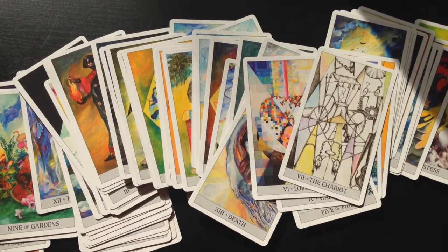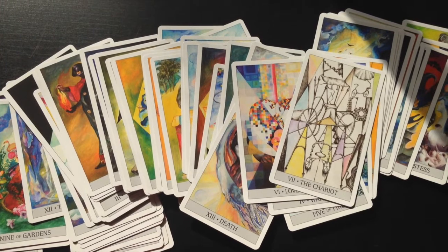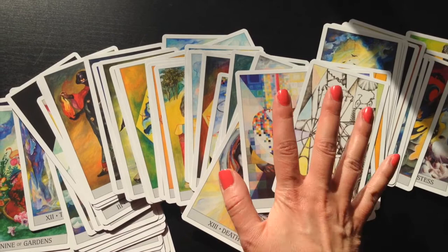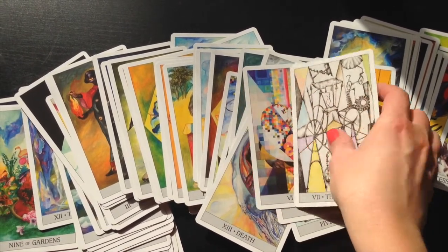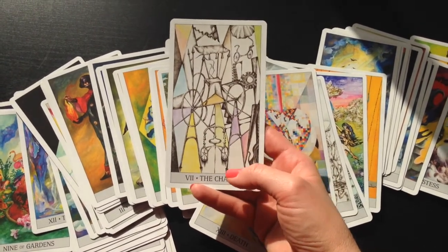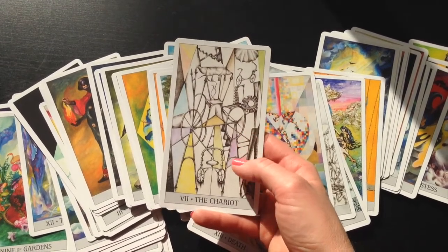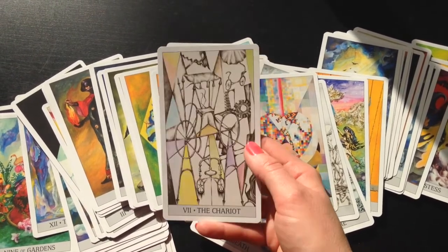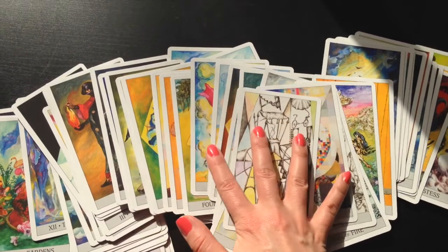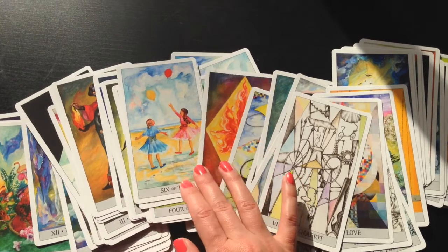The last thing I want to mention is that pretty much as soon as I finish this review, I will be taking a knife and removing the white borders on the cards. I do think I'll leave the titles at the bottom, though I wish the titles were in maybe a handwritten font that goes along a little better with the imagery in the deck. I think that once these borders are removed, these images are going to be liberated and even more thought provoking and captivating than they are as is.